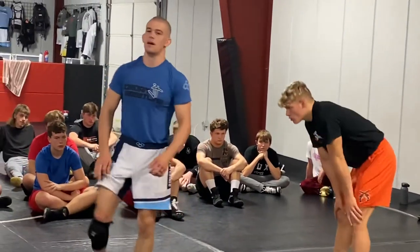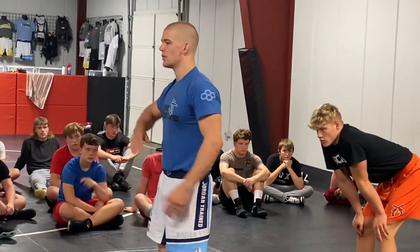Alright, top guy: spiral ride, tripod, elbow him back, slide your hips through, stand up. Let's do it — one, two.